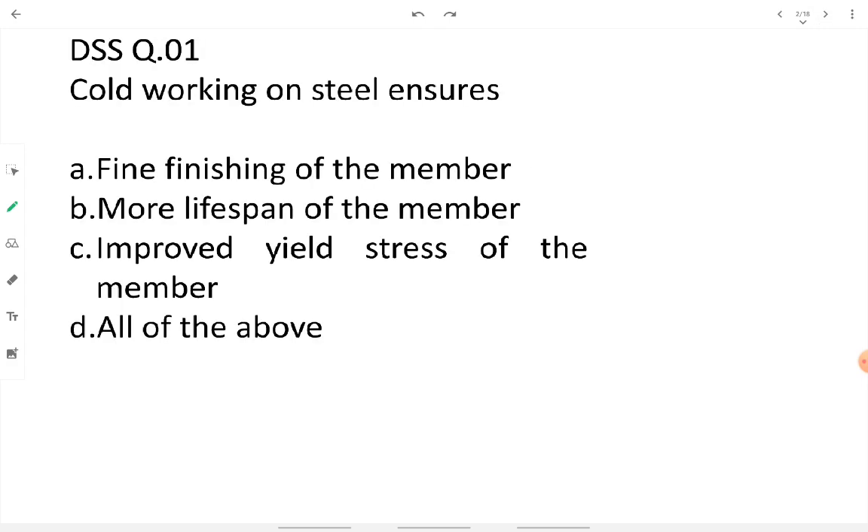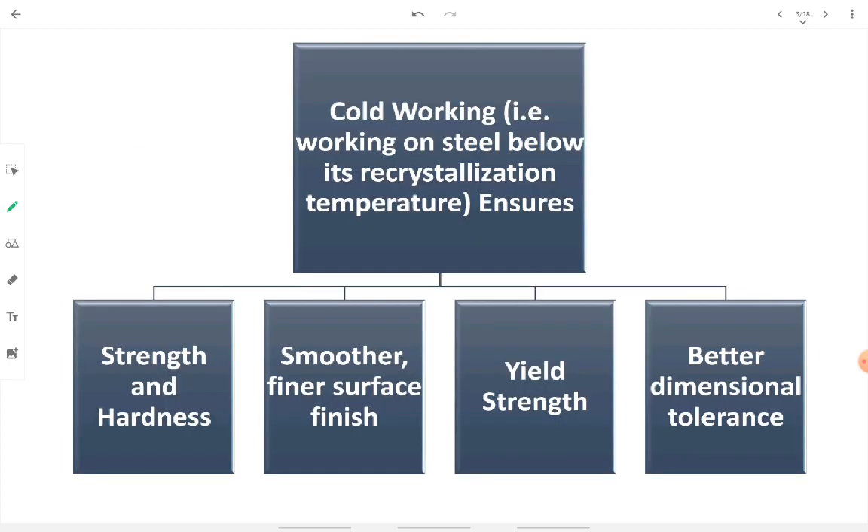Question one: cold working on steel ensures — fine finishing of the member, increased lifespan, and improved yield stress of the member. So the answer is all of the above.